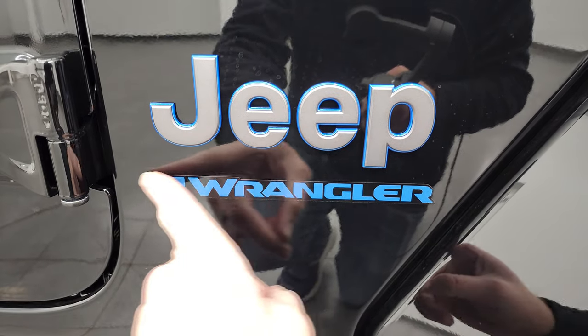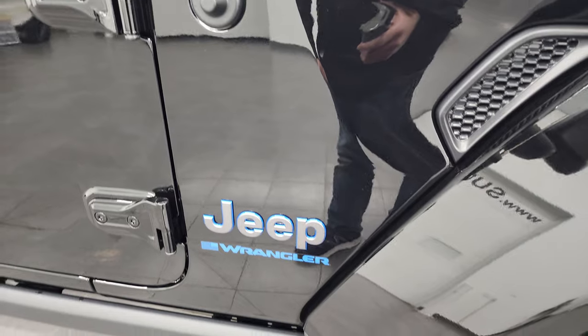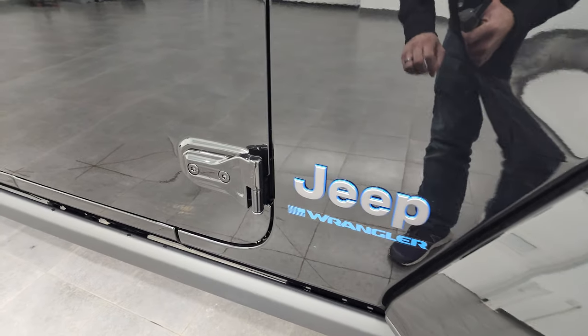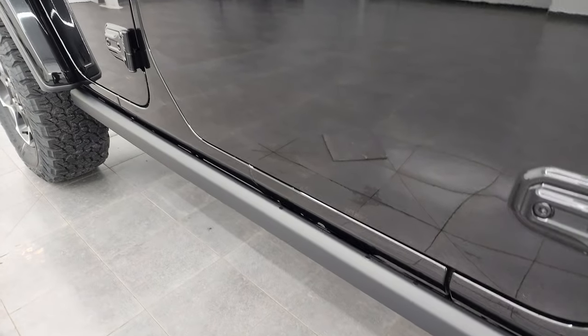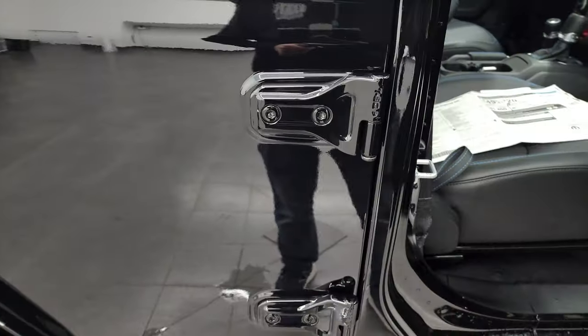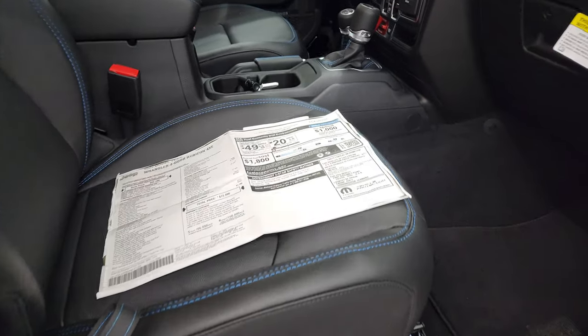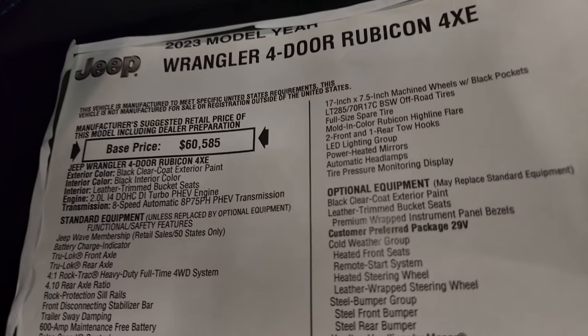On the 2023s, it doesn't say Unlimited anymore. I thought maybe that was just for the Willis package, but they don't do it on the Rubicons either — it just says Wrangler. You also get the Rock Rails, which is part of the Rubicon package. I'm going to show you the original window sticker here. Feel free to pause this — I'm not going to go through everything because there is just a ton, but I'm going to go through most of it, including all the optional equipment.